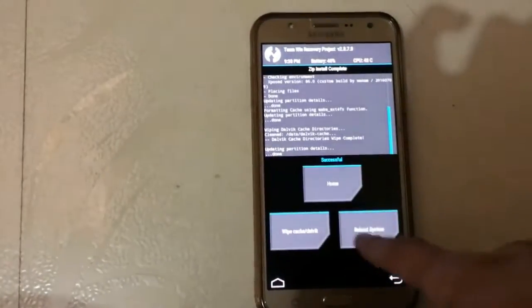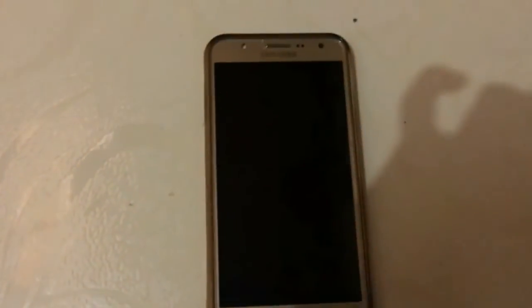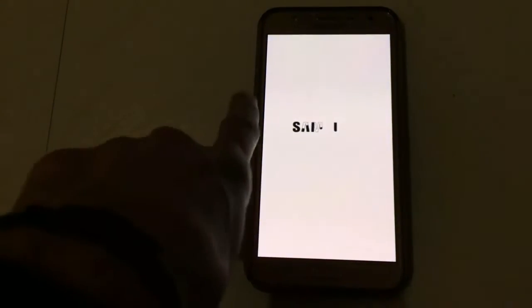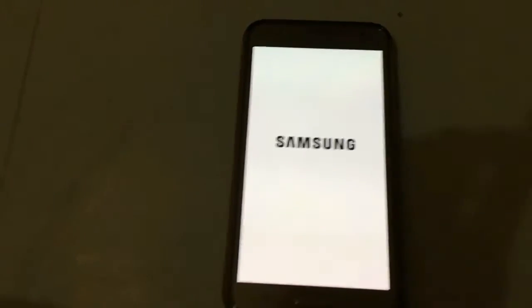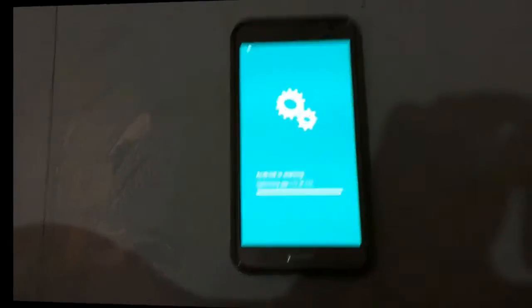Now go back and reboot your system. It will take about five to ten minutes because we wipe the Dalvik cache and cache, so it takes some time. I'll come back after it reboots.